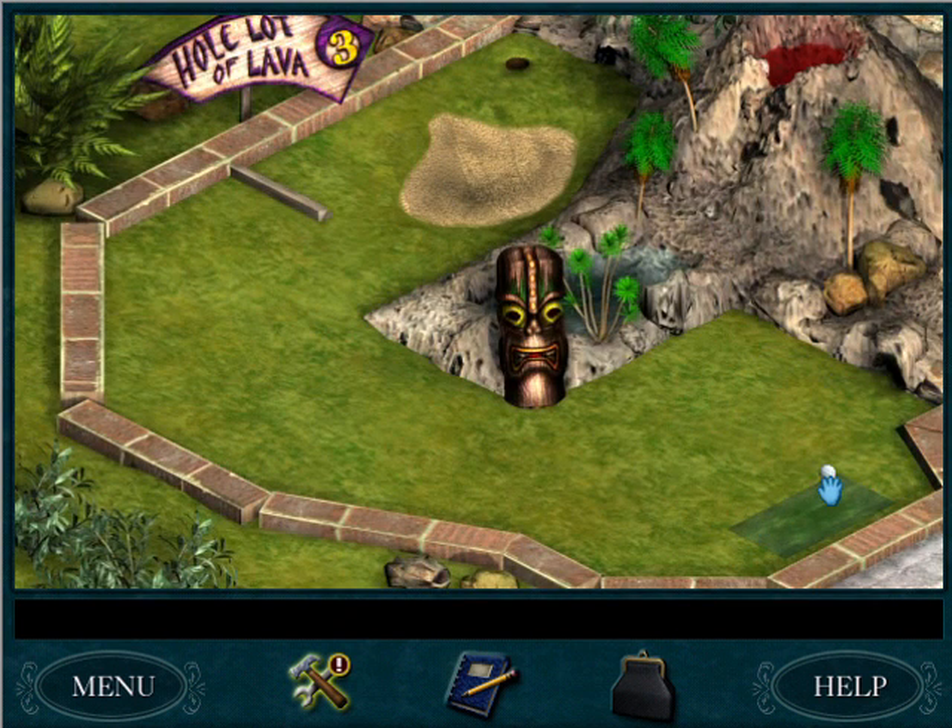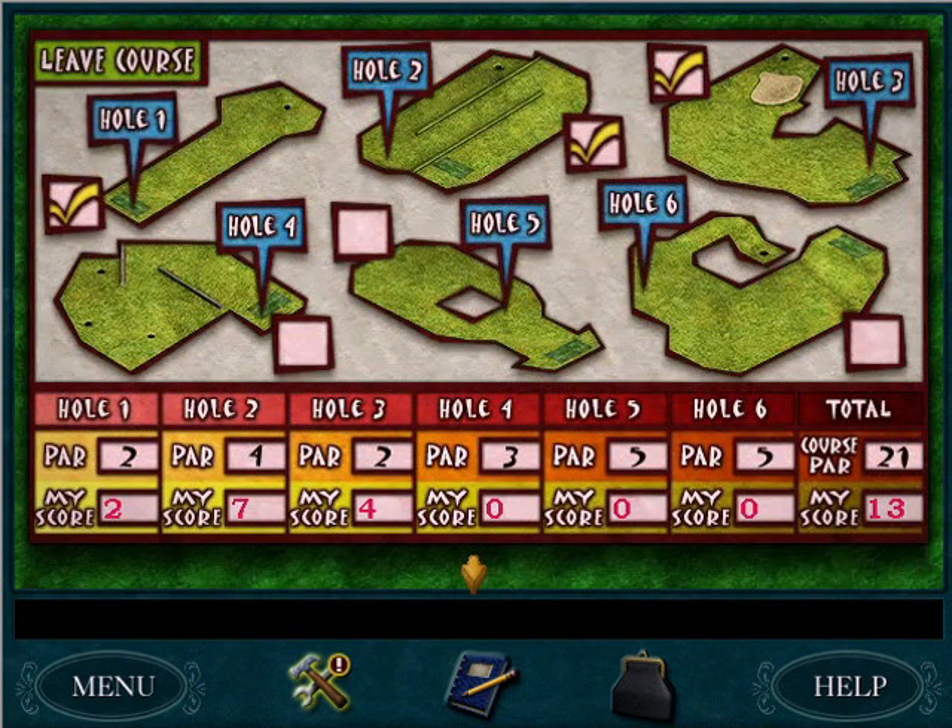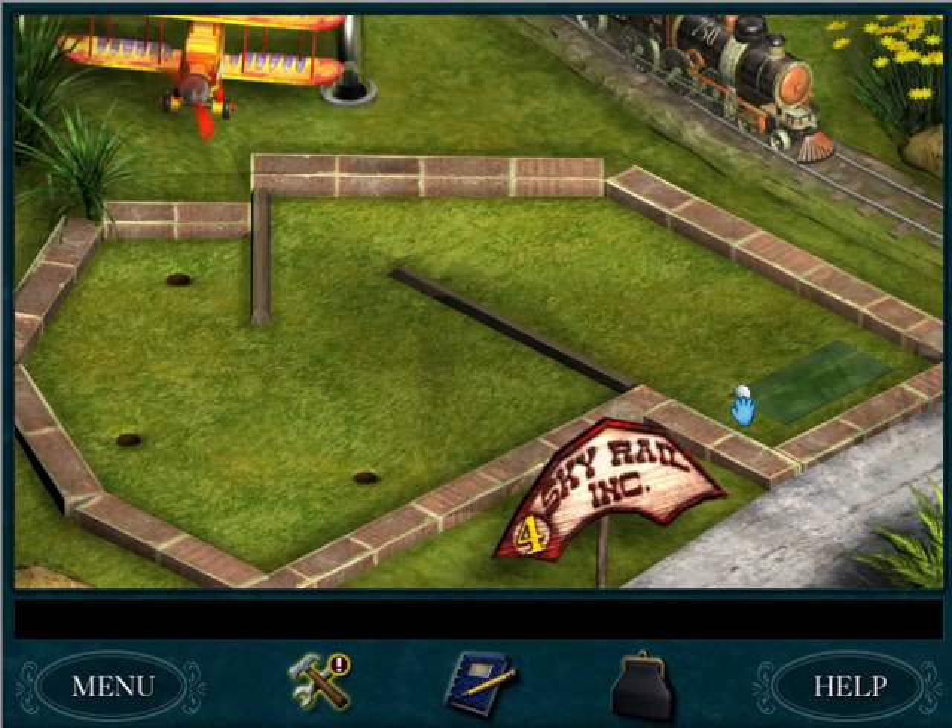This is so legitimately frustrating. I hit it too hard. You were in a sand pit, and then that time it was way too slow. I'm just gonna give up, honestly. Actually, I have to keep playing.